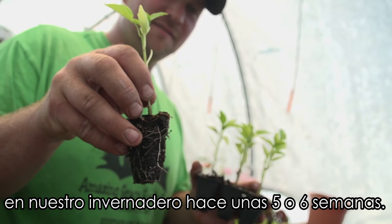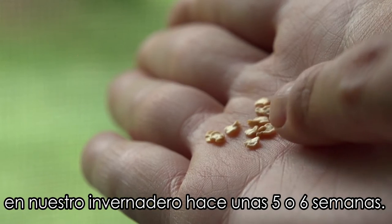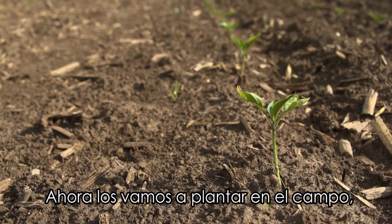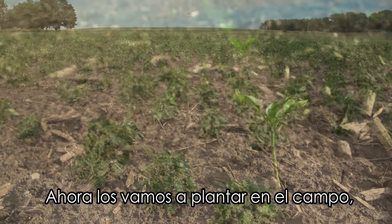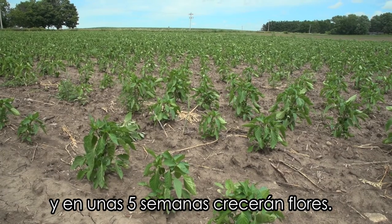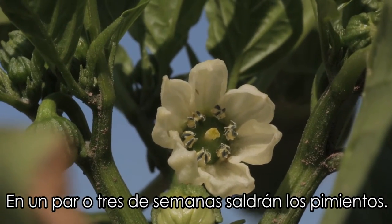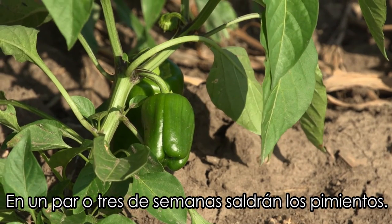These bell peppers were seeded in our greenhouse about five to six weeks ago in a seed so small it's hard to pinch it between your fingers. We'll be transplanting these out into the field now, and in about five weeks after that we'll start to see flowers, and then about two or three weeks after that we start seeing full-grown bell peppers.